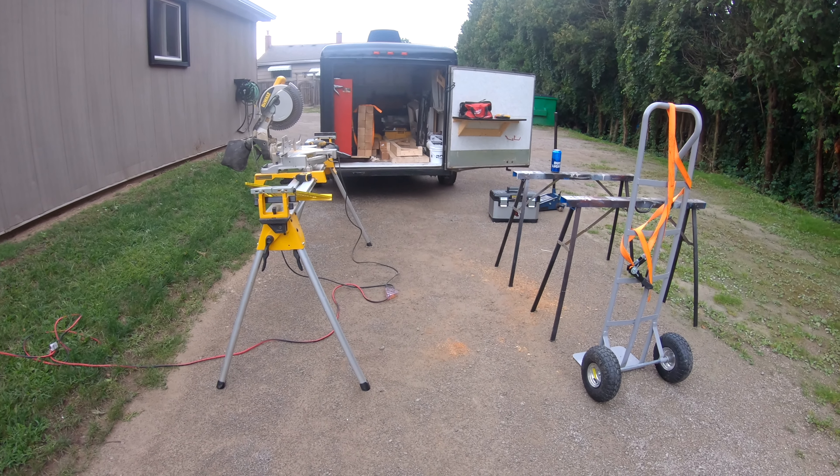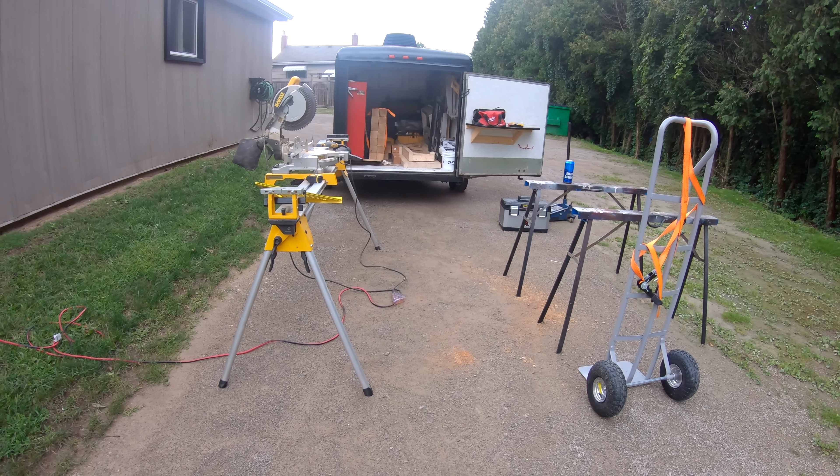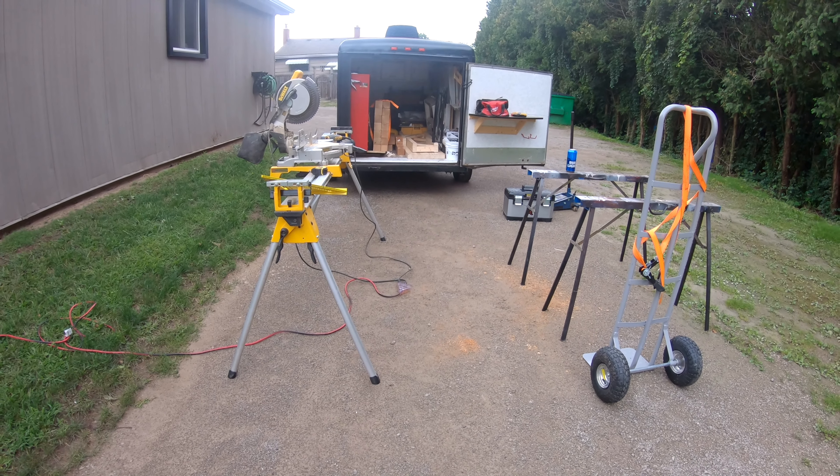This is not a Ferrari. It is not built like a Ferrari. It is not warranted like a Ferrari. And I am not going to treat it like a Ferrari. It is my car. I love it. I tow with it.